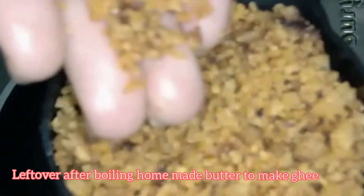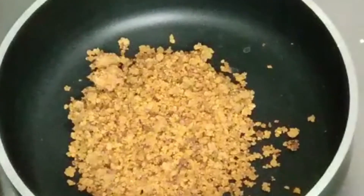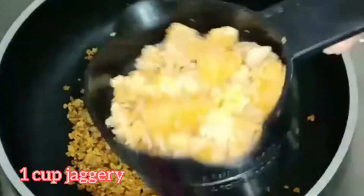First, you can put a pan. You can put it in the pan and boil it in the pan.